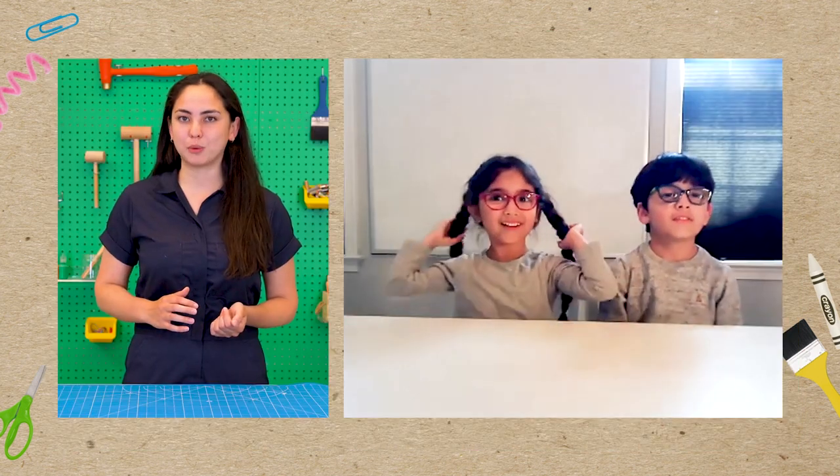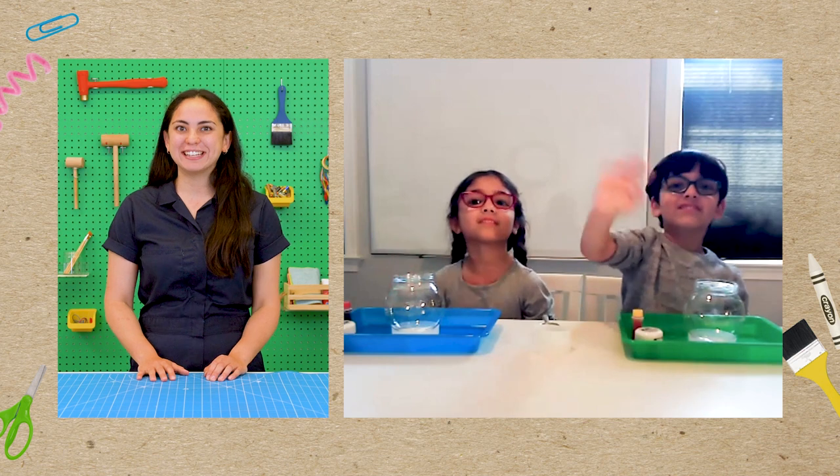Can you tell me your names and how old you are? I'm Allen. I'm six. I'm Annie and I'm six too. Hey Annie. Hey Allen.